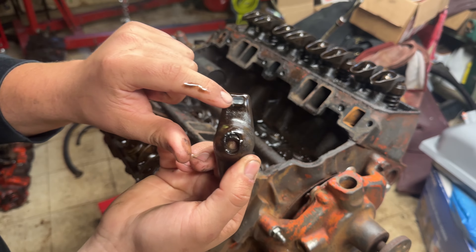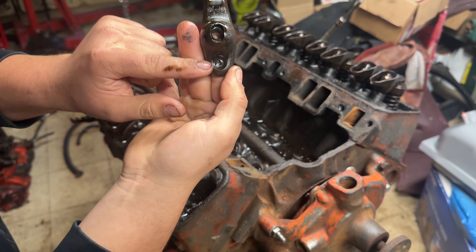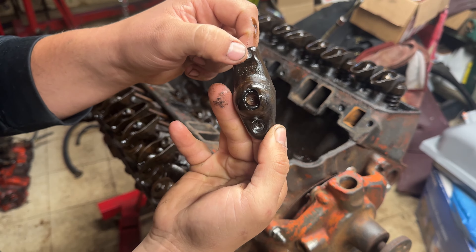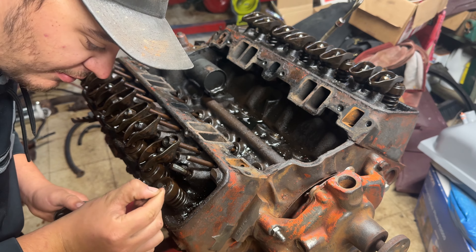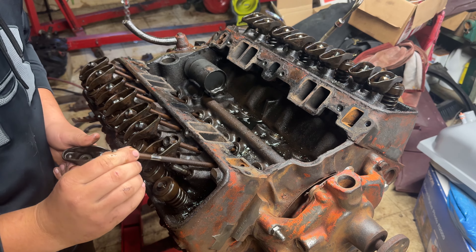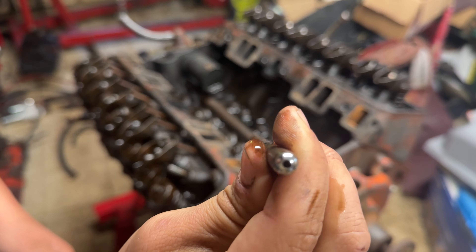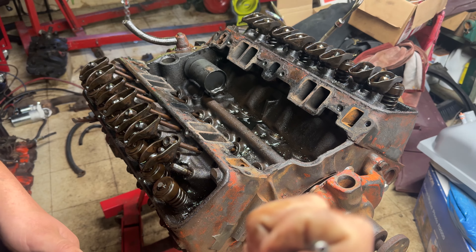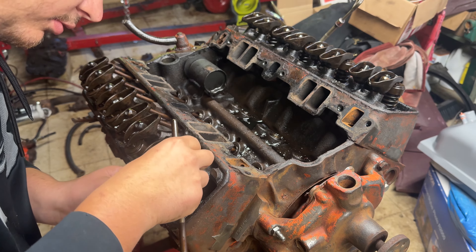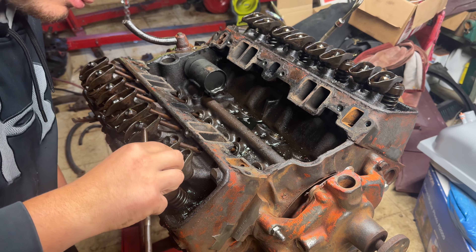You also want to look at your wear points on your rocker. We have the fulcrum point, and your push rod comes up through the backside, so look for wear there. Up here is where it rides on your valve. On the valve tip, make sure it's not mushroomed over - you don't want to see metal flake coming out past the circumference of the valve. Same thing for your push rod tip: make sure it's not getting blown out or mushroomed over. We'll keep all of our hardware together on the heads except the push rods, and keep labeling them.